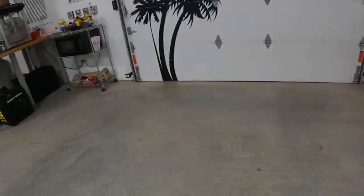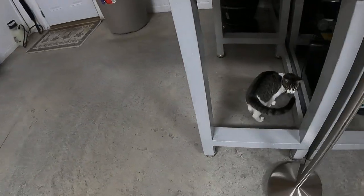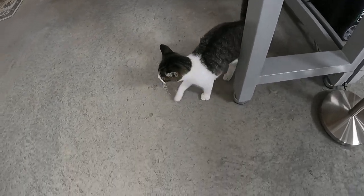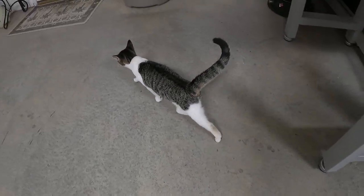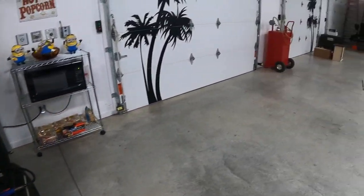First I'm going to introduce my rescue. This is Spotolina Jolie. Yes, you heard that correct — Spotolina Jolie. Anyway, back to the video.